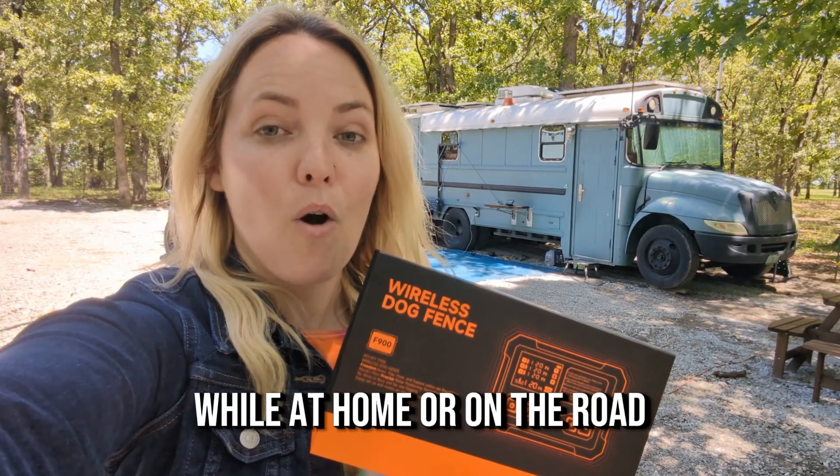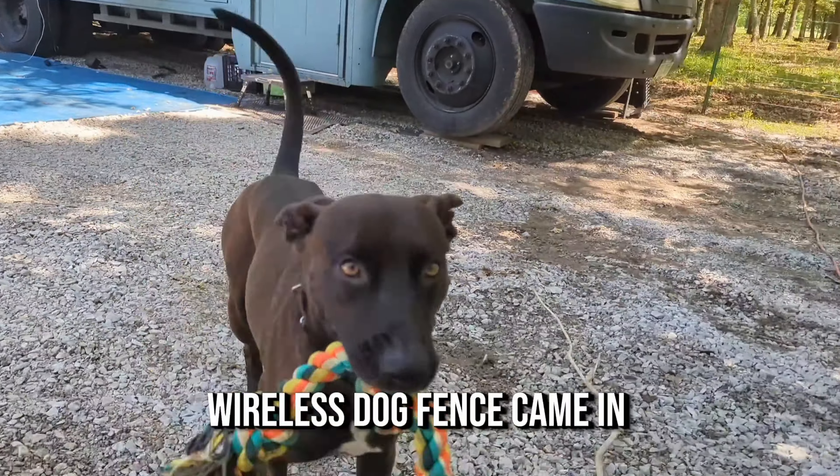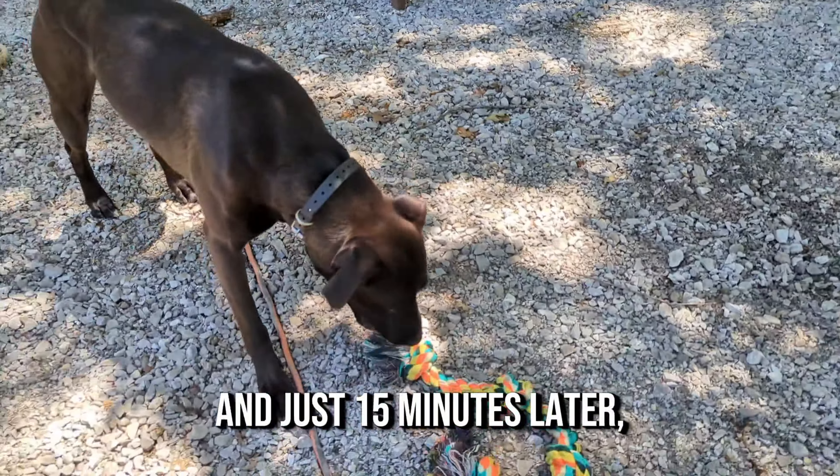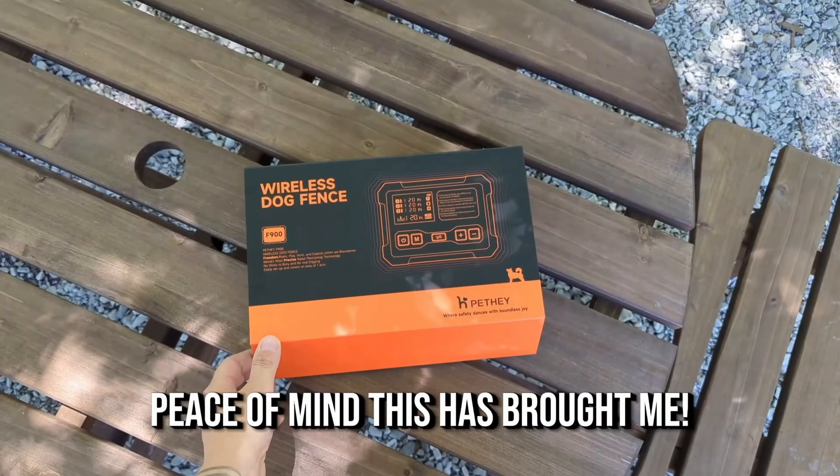Keeping your pet happy and safe while at home or on the road has never been easier. My Pethay F-100 wireless dog fence came in, and just 15 minutes later I cannot tell you how much peace of mind this has brought me.